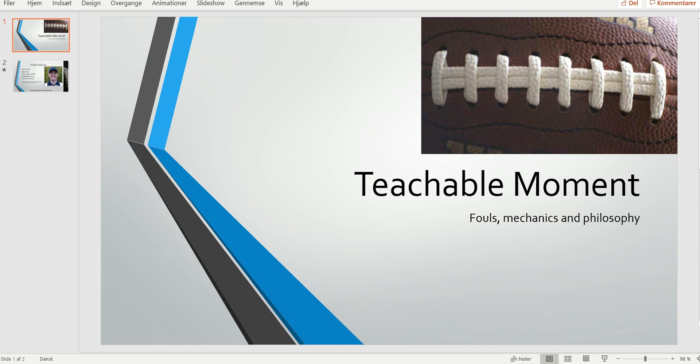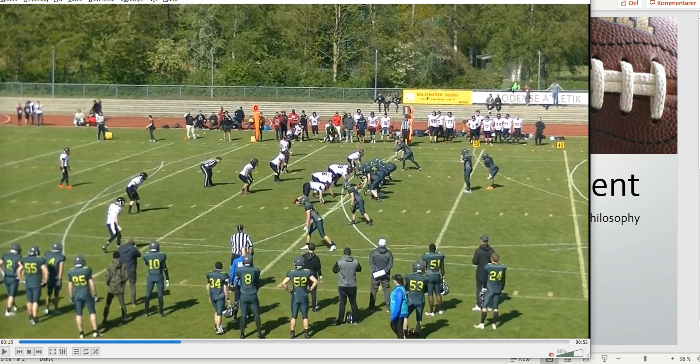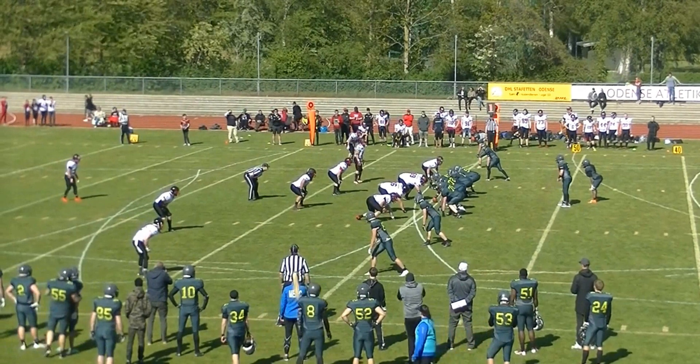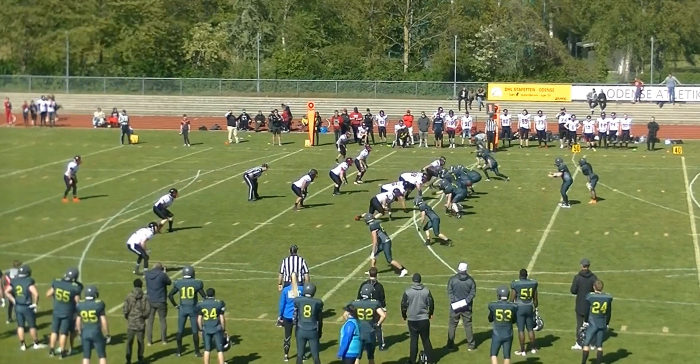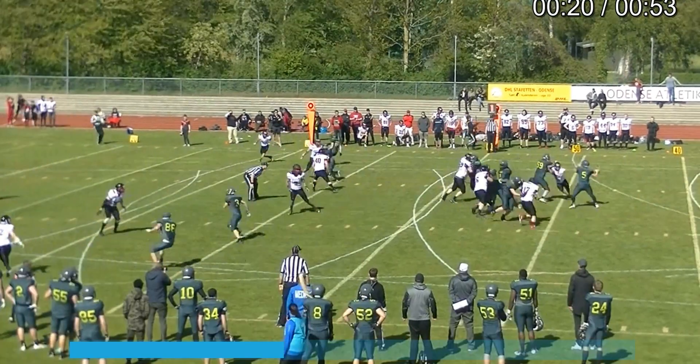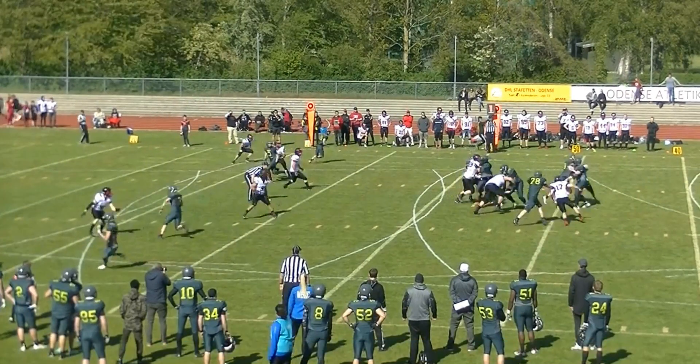Welcome to another bite-sized training tape for football officials. Today we're going to look at a very nice piece of reverse mechanics by these officials, and there are several aspects to it. Spoiler alert — this is going to be a turnover. Here comes the pick.